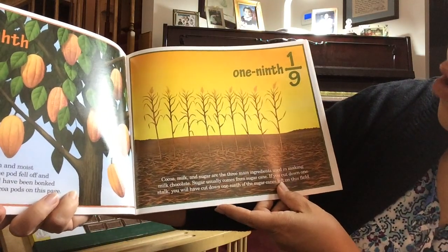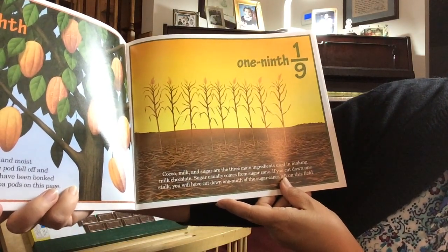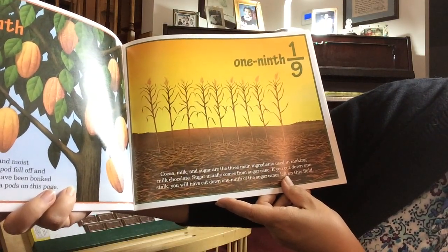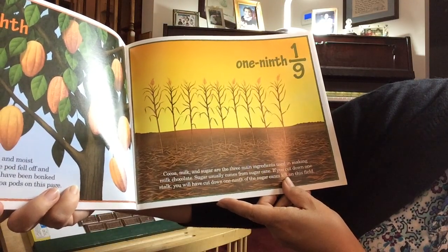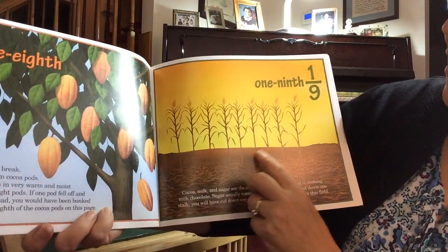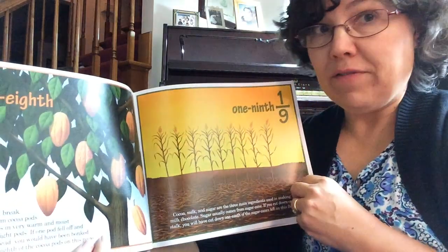One-ninth. Cocoa, milk, and sugar are the three main ingredients used in making milk chocolate. Sugar usually comes from sugar cane. If you cut down one stalk, you will have cut down one-ninth of the sugar canes left on this field. So here we have nine stalks — if you cut down one, you cut down one-ninth of all of them.